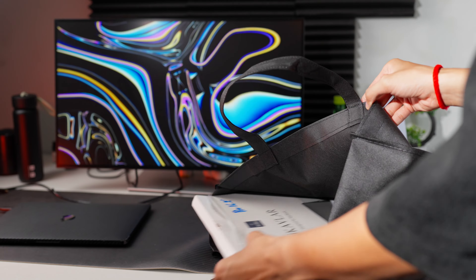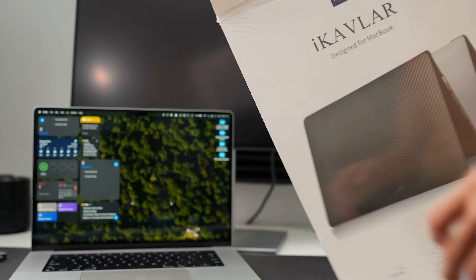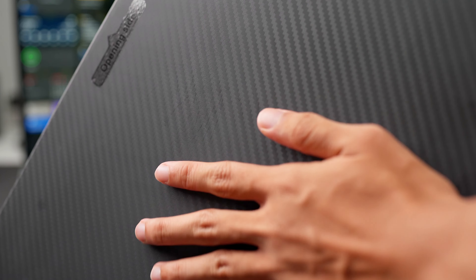My initial thought after getting the case out of the package is that it looks ugly, and that I do not like the feel of the case. Plus, I saw a lot of fingerprints on the case, and it just made me regret the $20 that I spent on the case.